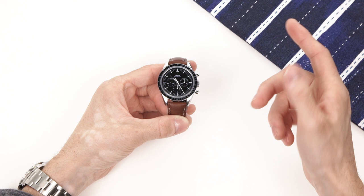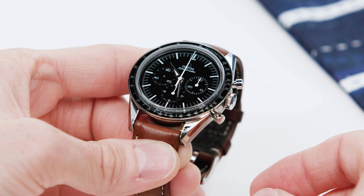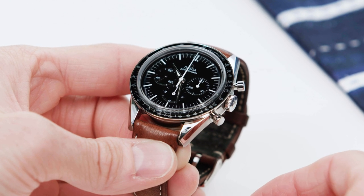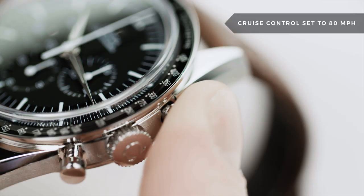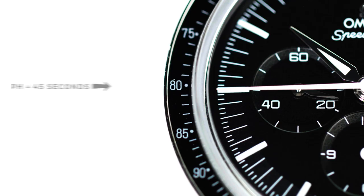You're probably not going to be traveling at that speed anytime soon, but you get the idea. Another really cool feature of the tachymeter is the ability to measure distance — this only works if your speed is constant. So let's say you're on the highway with cruise control set at 80 miles per hour: go ahead and start the chronograph, and when the second hand gets to 80 on the bezel, stop the chronograph.